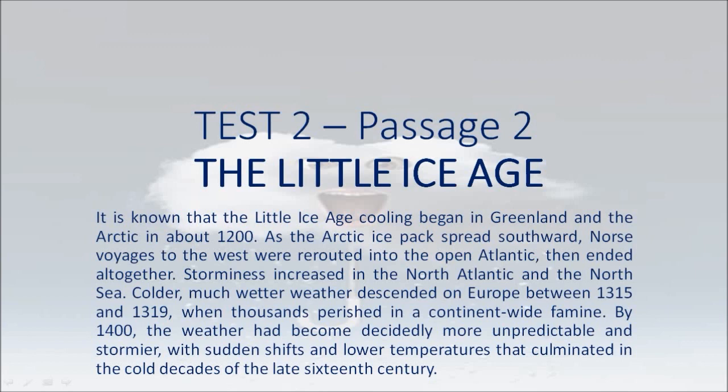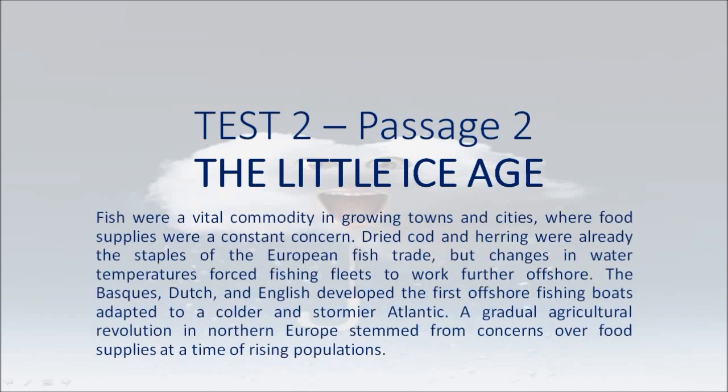Storminess increased in the North Atlantic and the North Sea. Colder, much wetter weather descended on Europe between 1315 and 1319, when thousands perished in a continent-wide famine. By 1,400, the weather had become decidedly more unpredictable and stormier, with sudden shifts and lower temperatures that culminated in the cold decades of the late 16th century. Fish were a vital commodity in growing towns and cities. Dried cod and herring were already the staples of the European fish trade, but changes in water temperatures forced fishing fleets to work further offshore. The Basques, Dutch, and English developed the first offshore fishing boats adapted to a colder and stormier Atlantic.